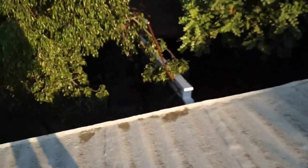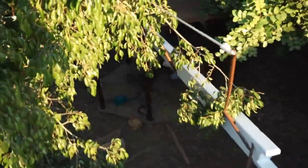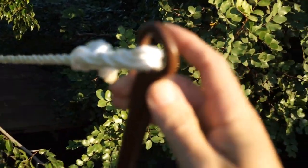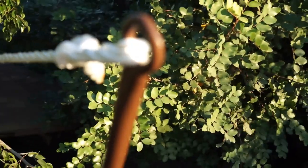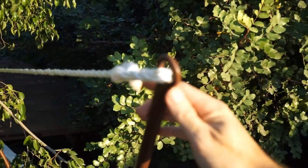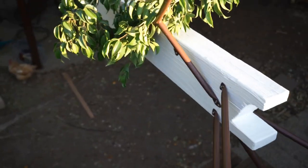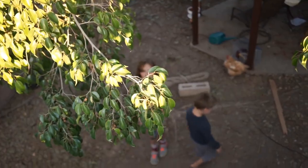It was a fun project. The kids helped paint and they liked watching the welding — they call it fireworks, so this is apparently 'the fireworks show.' It's all braced in there with EMT, welded and screwed in.